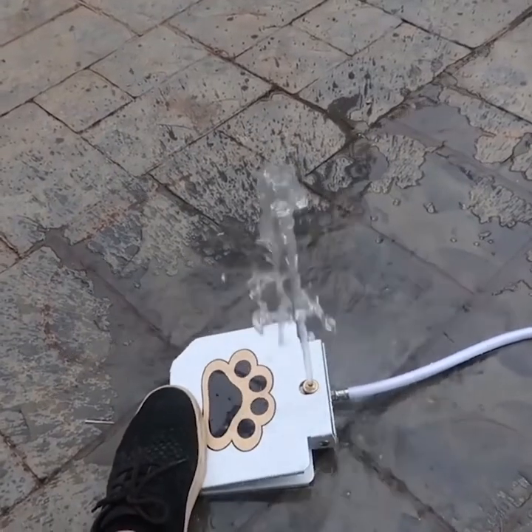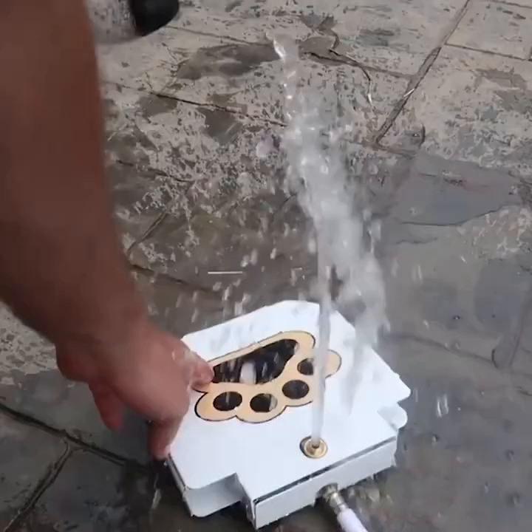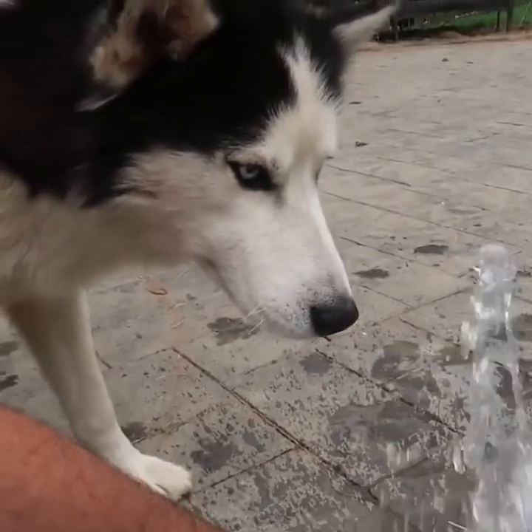Maybe I should turn off a little bit of water because it might be too much. I'm gonna hold it. Let's see if he drinks it.